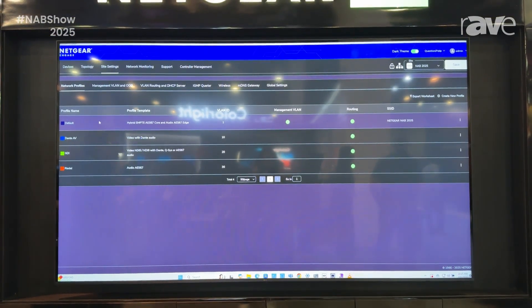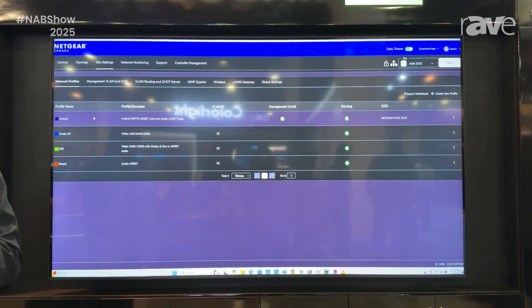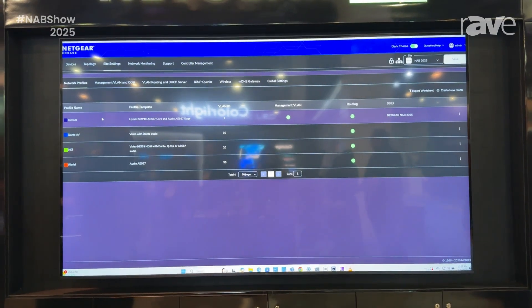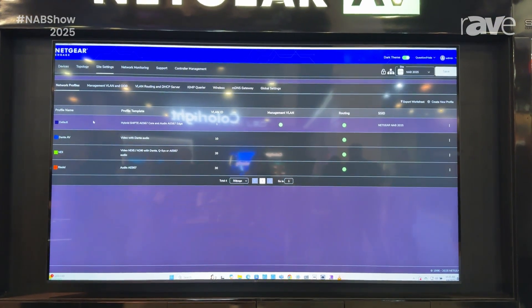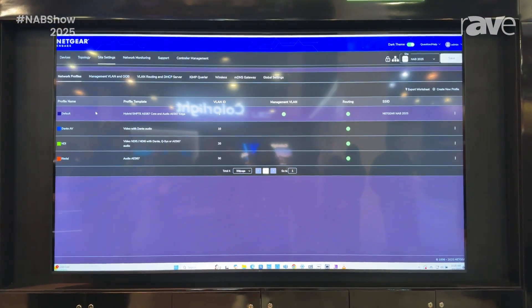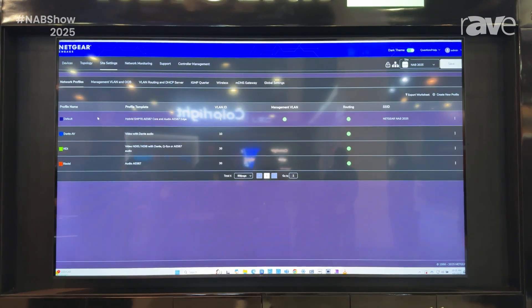So I have a quick story for you. This one profile is the hybrid SMPTE AES67 core and edge. This is what was used at the opening ceremony of the Olympic Games last summer in 2024. In less than one minute, we can deploy hundreds and hundreds of transparent clocks and boundary clocks across a network with this very unique profile.